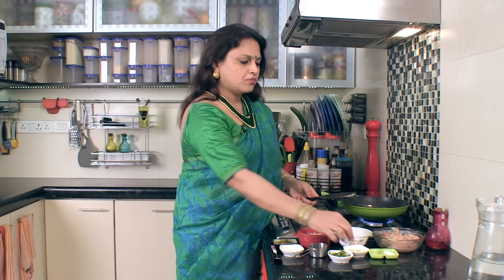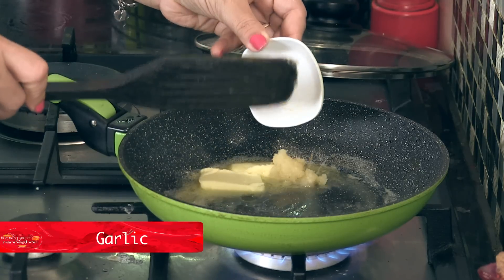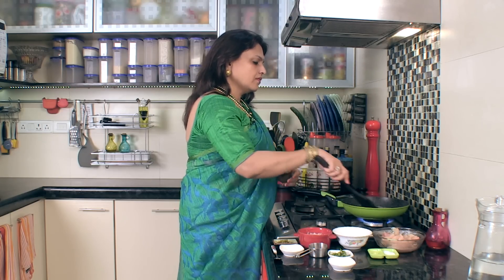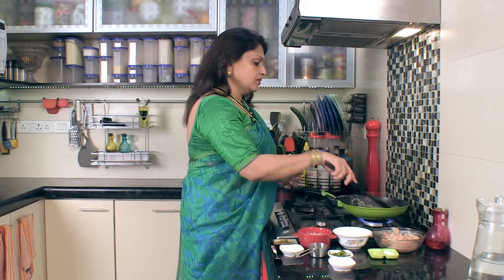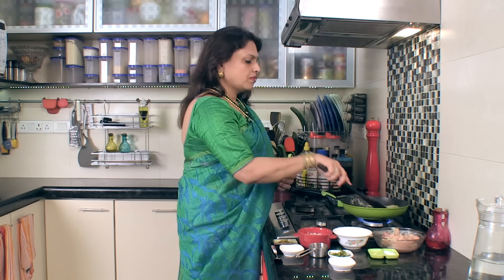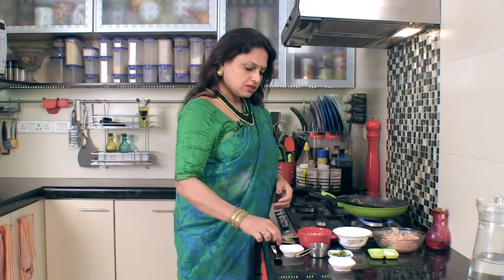Then we will add garlic to the butter. The butter will be very fragrant and beautiful as the garlic cooks. Then we will add green chili, cut into small pieces.